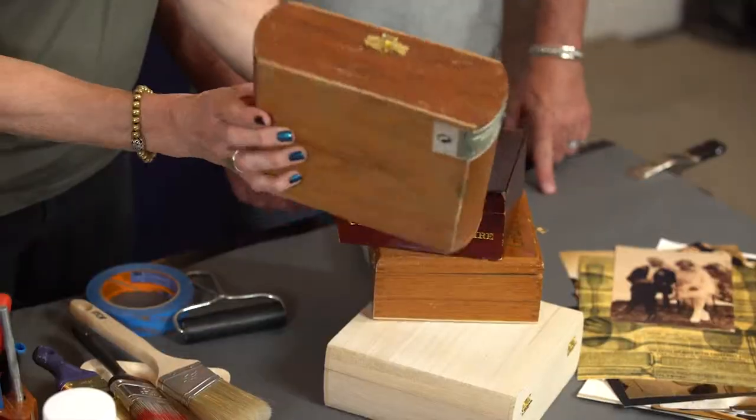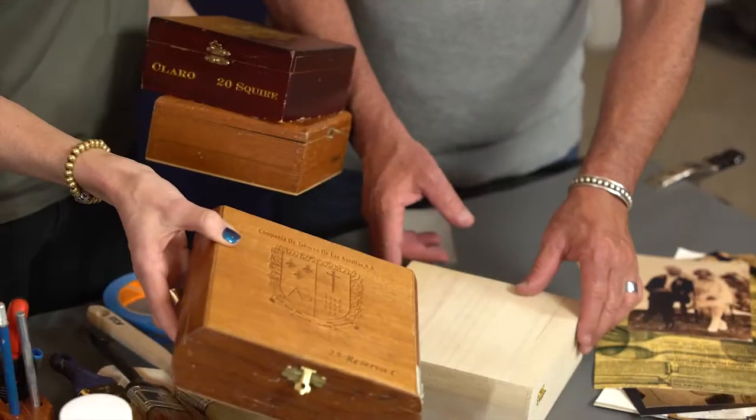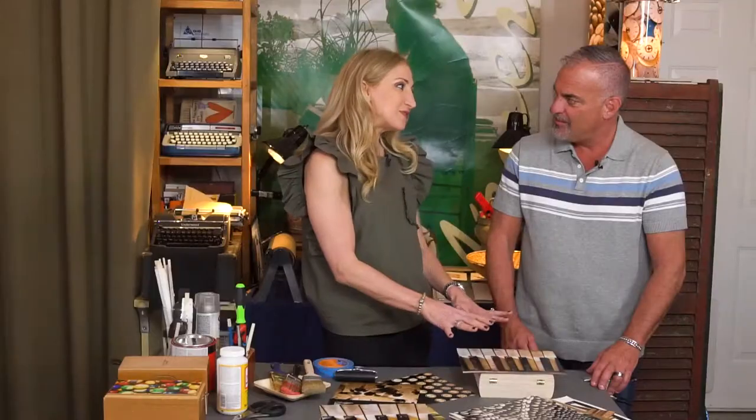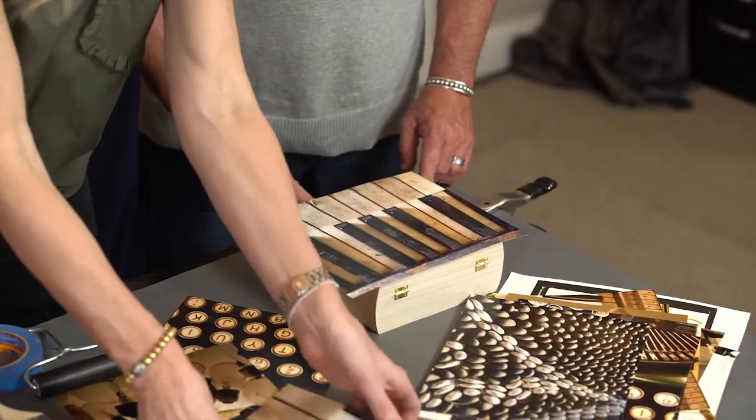The first thing we're going to do today is choose the cigar box. Pick out one you like. I like this shape. All right, you like this shape. And I've got one of these that's already been sanded down for us. Choose a photograph that you're going to apply to the top of the box. Since you play the piano beautifully, I think we go with the keys. So we're going to paint the box completely, inside and out.